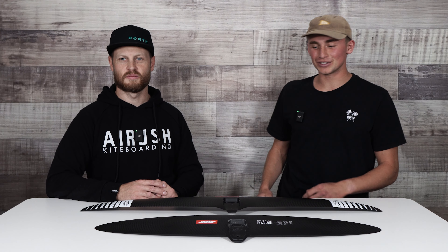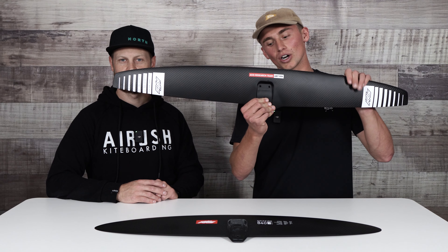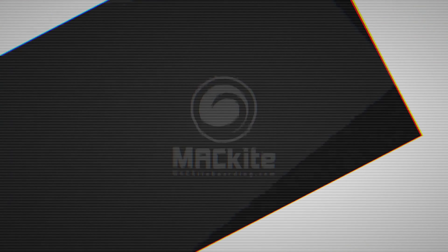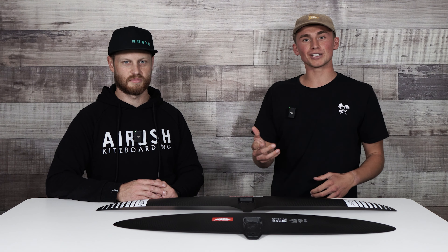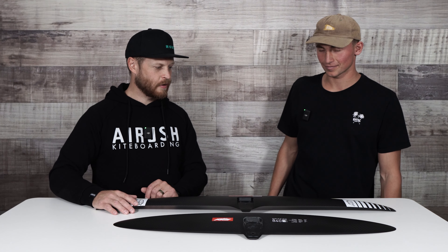What's up guys? We have a fun video for you today. We've got a ton of questions regarding the Axis ART and how it compares to the new Axis Spitfire front wing. So today Ryan and I are going to walk you guys through the differences between these two front wings. All right, let's dive right into it.